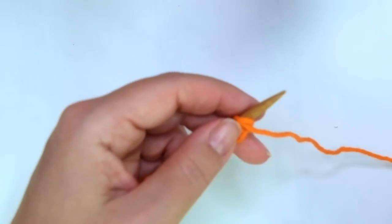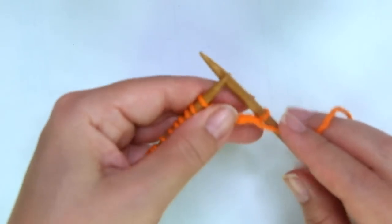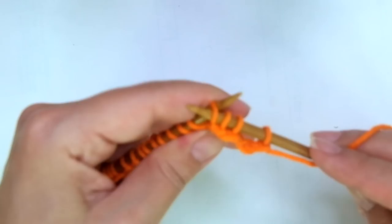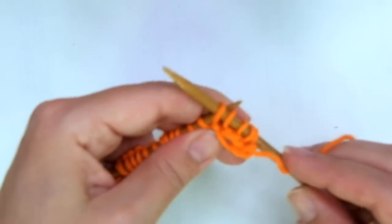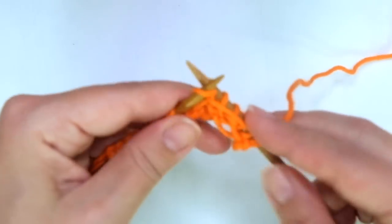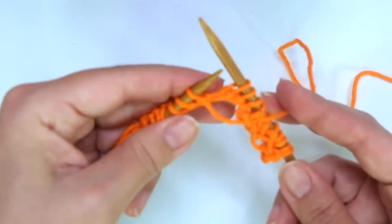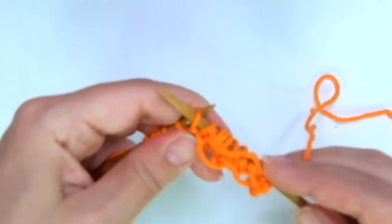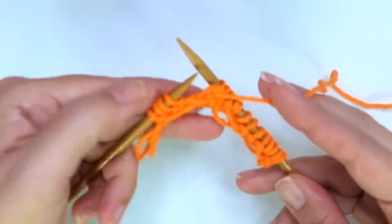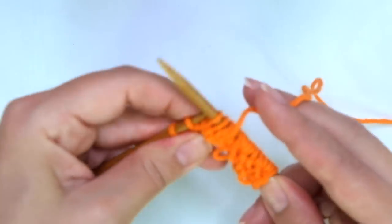Row 2, right side of the work. We start with purl one. Now comes the repeat: with yarn in front, slip three as if to purl — one, two, three — then purl three. Don't pull the yarn. Continue: slip three as if to purl, purl three. Keep repeating until there are four stitches left, ending with yarn in front, slip three, then purl one.